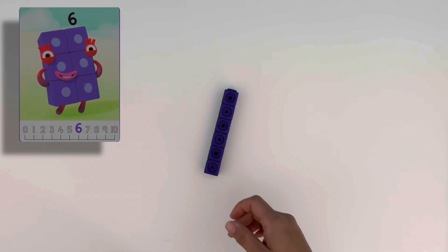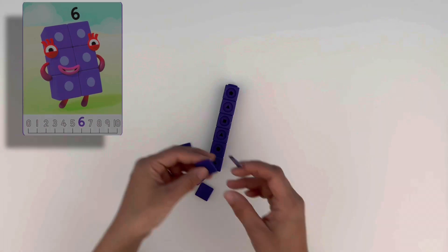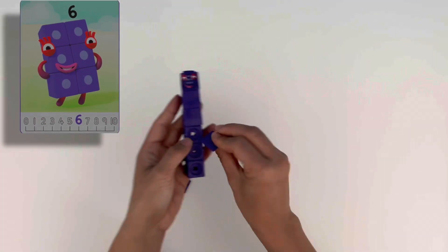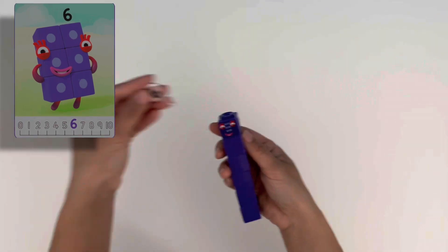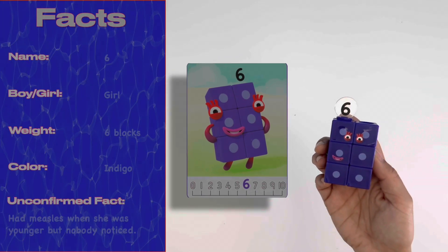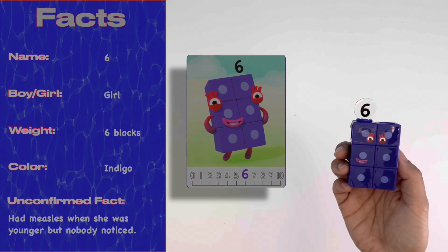Now let's make six. Six is made up of six indigo blocks. We can make her into a straight line of six blocks. She has six light purple spots on her, and her eyes have long red eyelashes so we can spot her from far away. Let's add her numberling. And just like magic, we can make her into a new shape — two lots of three, that's two blocks wide and three blocks tall, making her a rectangle. Six likes to rap and rhyme.